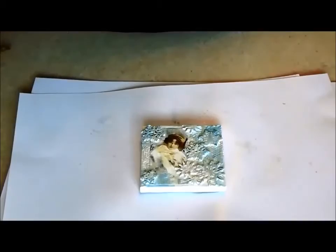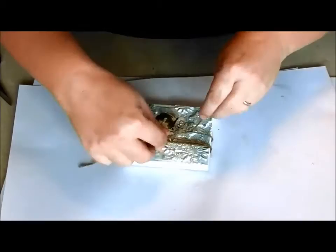A length of twine is wrapped around the canvas and a small metal key added with a bunch of fancy red holly berries.